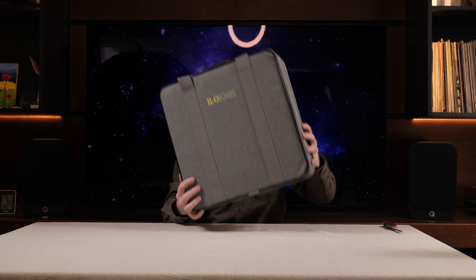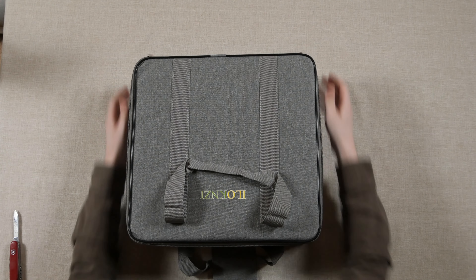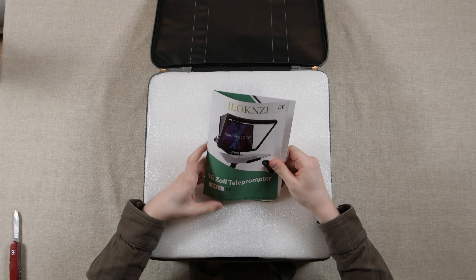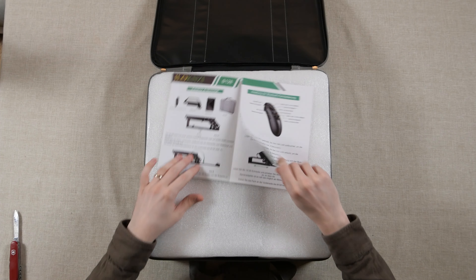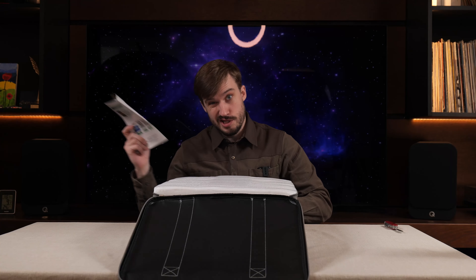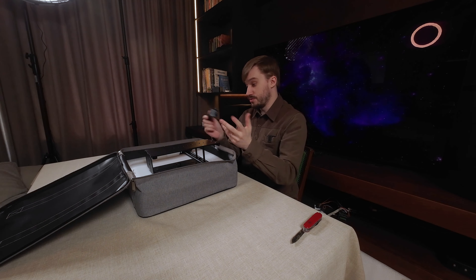It comes in a very nice carry case. ilokinzi 16 inch teleprompter - this comes from a German Amazon, so that is a German manual, I will check that out later. It comes with a remote and a plastic mount of some sort.